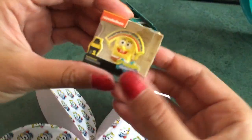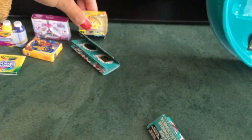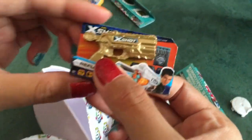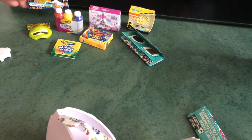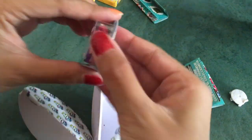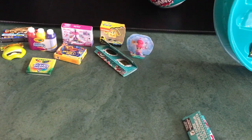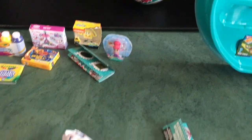Look at this — we got a little SpongeBob SquarePants toy, that is awesome! We've also got a Zuru X-Shot gold nerf gun — I'm pretty sure that's a rare one, oh my gosh, so cool! We got a little Shimmer and Shine doll, a Ninja Turtles doll, and then a frisbee.